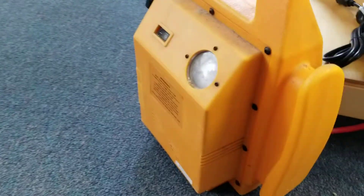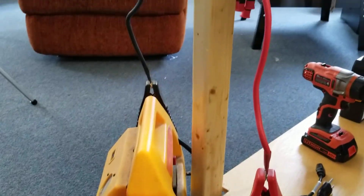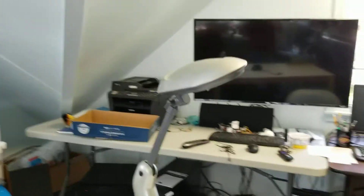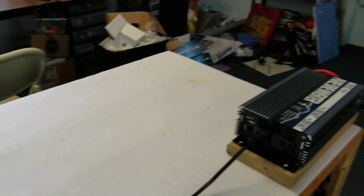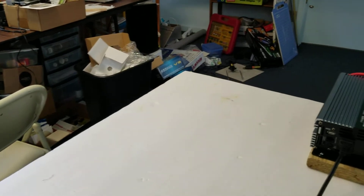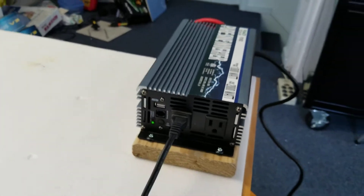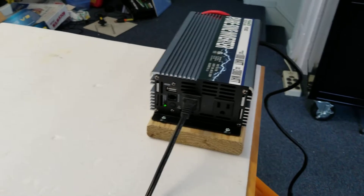I have it temporarily hooked up to this jump starter battery just to demonstrate the unit and provide a 12-volt source, and I'm going to plug in this lamp here to demonstrate. The lamp is now plugged in. I'm going to turn on the switch — you have to turn the unit on first. It has an on/off switch which can be operated directly on the unit.